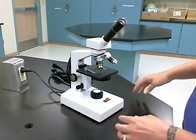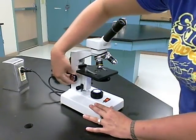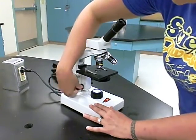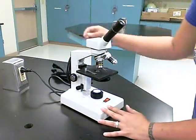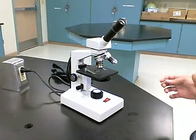There are two focus knobs. You have the coarse focus, which raises and lowers the stage, and the smaller knob, which is your fine focus — you'll notice it does not raise or lower the stage. It just finely focuses in and out. These knobs are on both sides so you can use one hand or both hands.